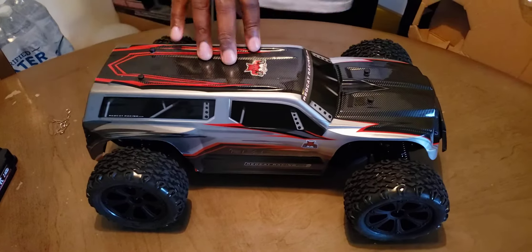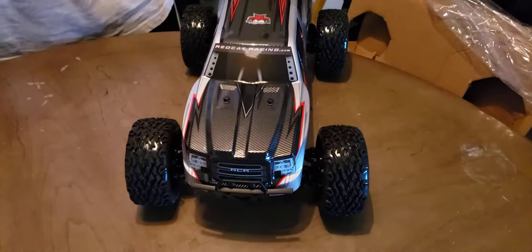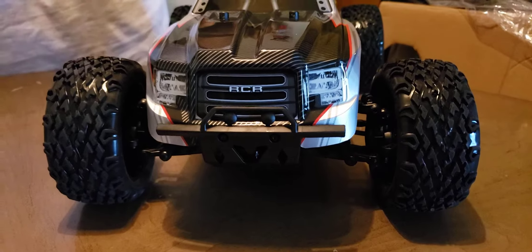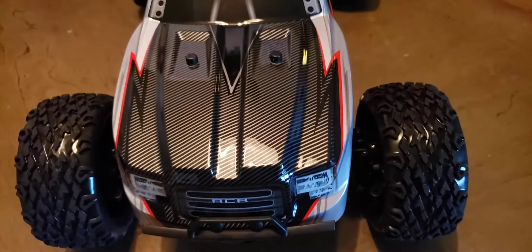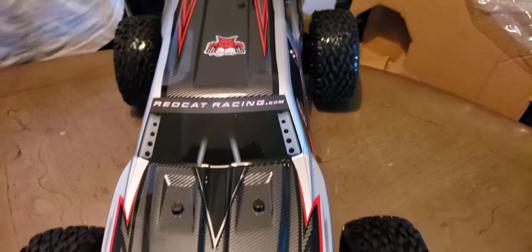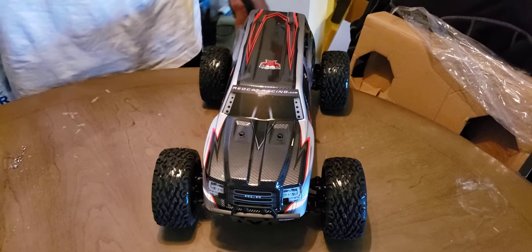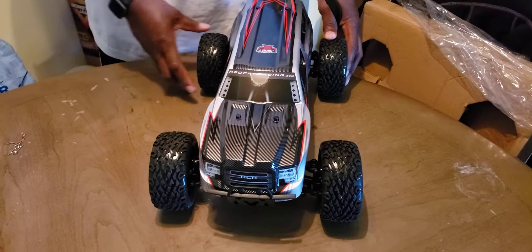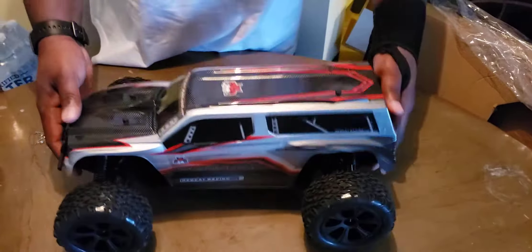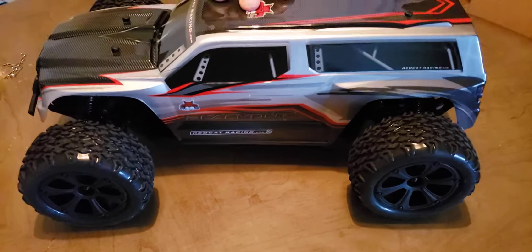That's basically it guys — this is the Blackout, 1/10 scale. Get a good look at it. It's a brush motor, but it also comes in brushless for about $75 more. You can get the brushless motor but I opted for the brush motor. Nice truck, nice size truck — 1/10 scale. I like the 1/10s and the 1/8s. Eventually I'm gonna get the Traxxas X-Maxx, that's a 1/5 or 1/6 scale, and I also like the Redcat Shredder which is a 1/6 scale. I thank y'all guys for joining in — I'll see y'all on the next unboxing. This is RC with LR signing out, peace.